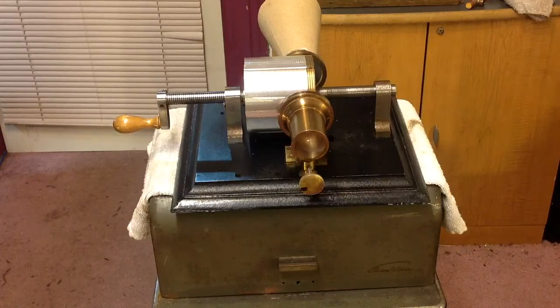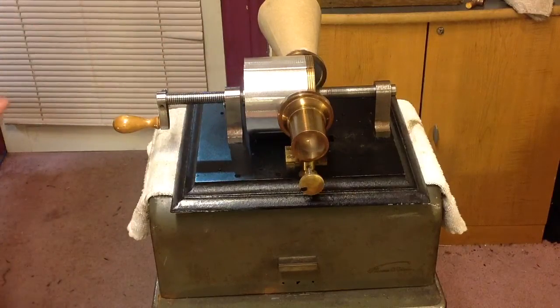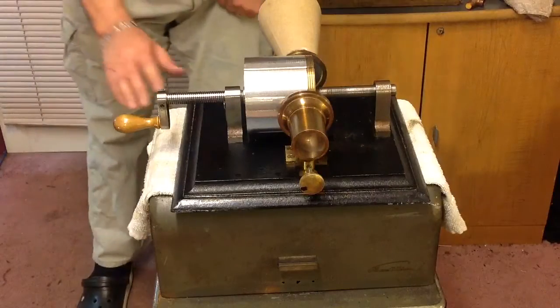It's using a steel diaphragm for the recorder and a mica diaphragm for the reproducer. The reproducer consists of three separate parts, so it is quite involved for being such a simple machine.